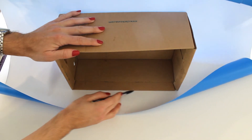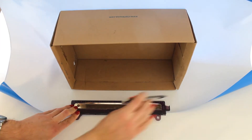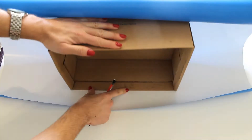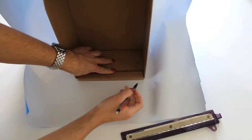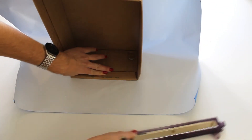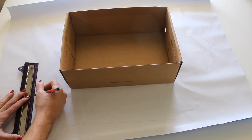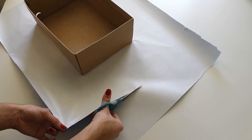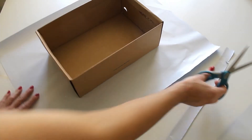Use your pencil to draw lines so you know exactly where to cut. Move the box around and draw a line where the box stops, as well as a line about an inch past it so that when you tape it down, it folds over the box just a little bit. Do this to all sides. Then take your ruler and pencil and connect all of the outside lines, and use your scissors to cut off the excess paper.